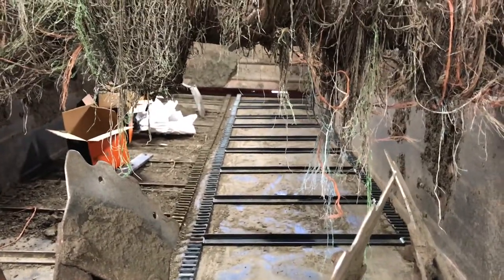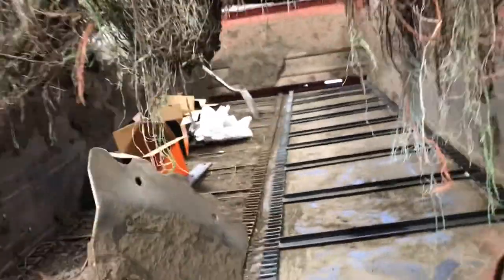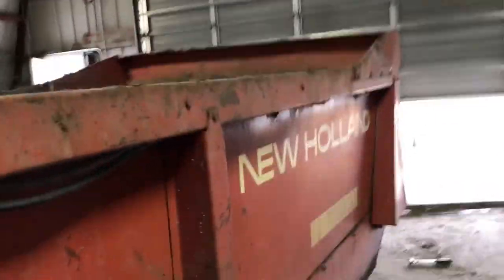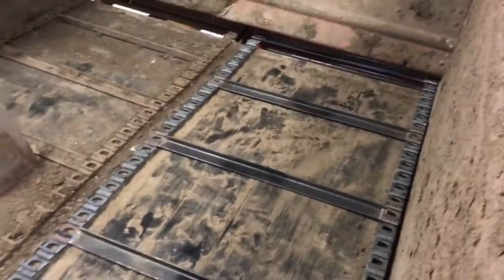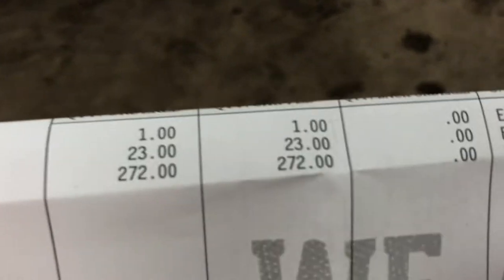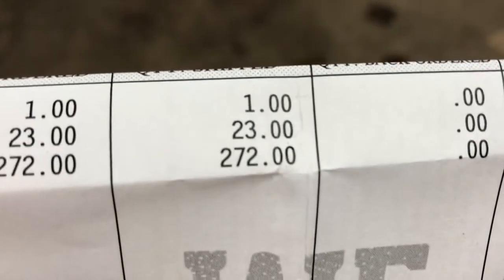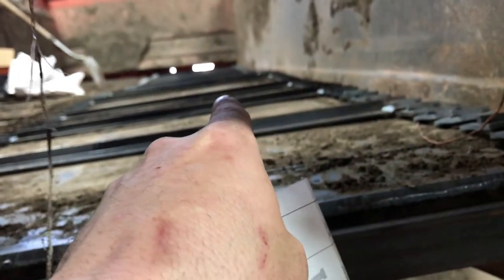Alright everybody, this is the final update hopefully on the manure spreader repair - the chain floor repair. Got it all in there, got it all hanging down like it should. Looks like it turned out nice, I'm happy with it. Here we'll go over the receipt. I bought my parts from SOUP Manufacturing - they're very cheap for planter parts, spreader parts, and baler parts. It takes 272 links and 23 bars - the bars go in between the links.